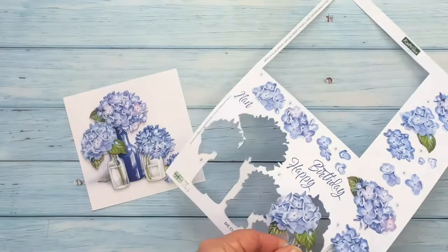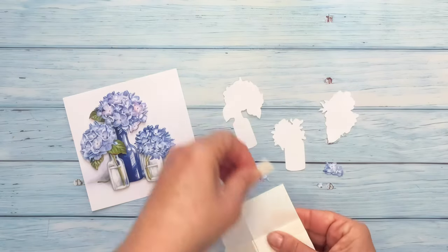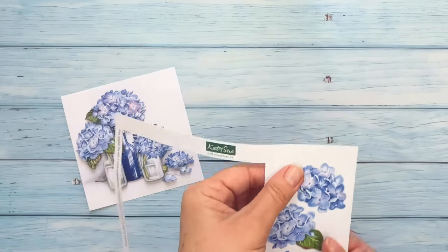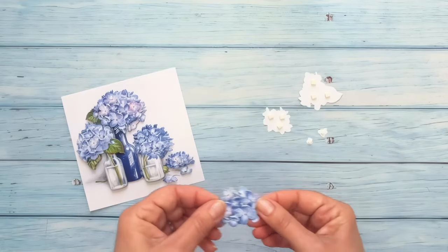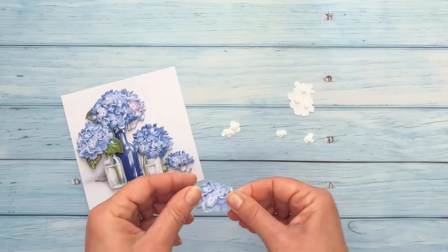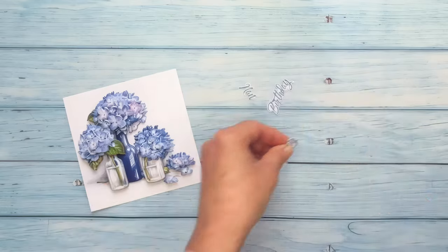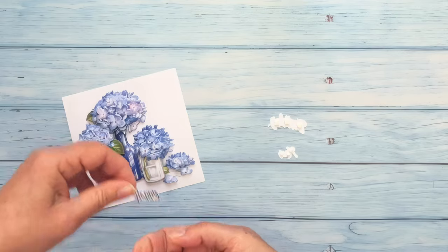Next remove all the pieces labelled number 3. Again turn the pieces over, add foam pads or silicone glue and then attach to the main image. Repeat this process with the pieces labelled number 4, then 5, and finally the pieces labelled number 6. The basic principle is the higher the number the smaller the piece. Once these are added, remove the sentiment from the backing sheet. Add foam pads or silicone glue to the back and attach to the main image in the gap.